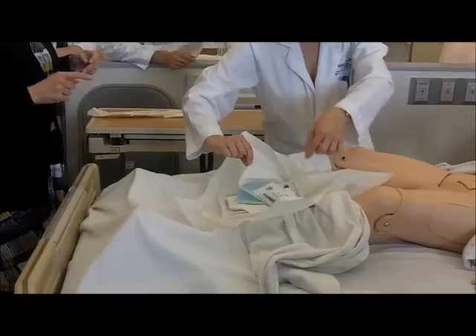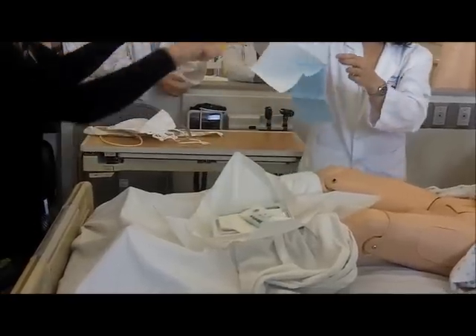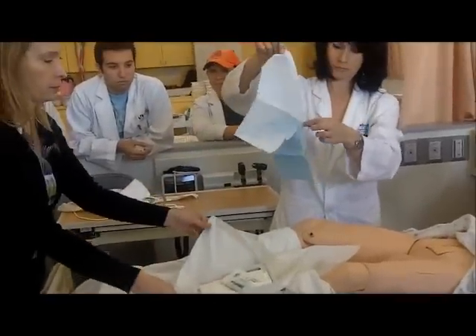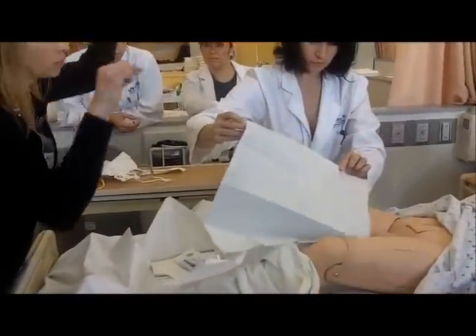You grab the ends. This is going to go underneath the patient's hips. So the areas that you can touch — it's always shiny side down.